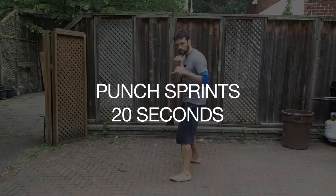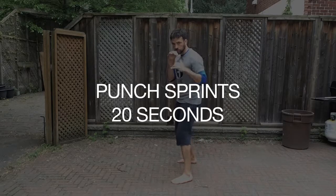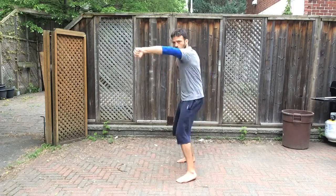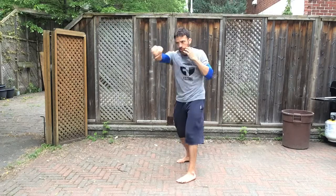Let's get ready for round one — punch sprints for 20 seconds. Get into a fight stance, hands are up. These are going to be straight punches. Here we go. You want to rotate your core on every single punch and extend your arm all the way to the end.